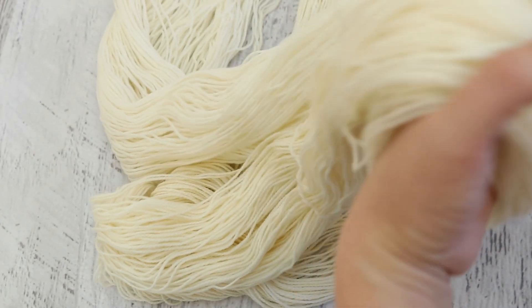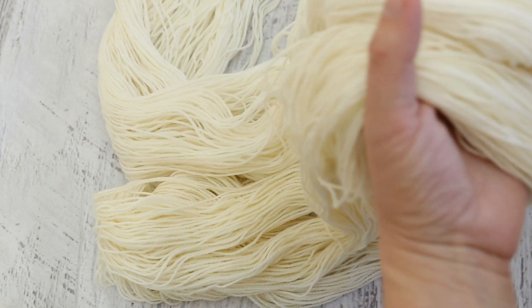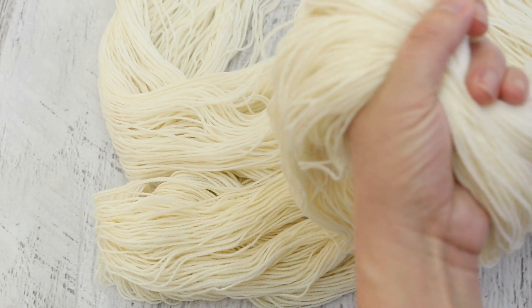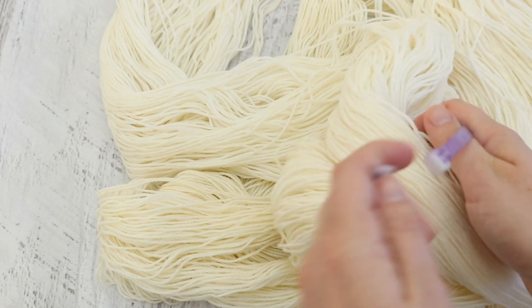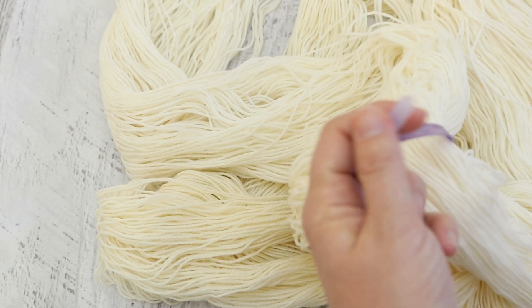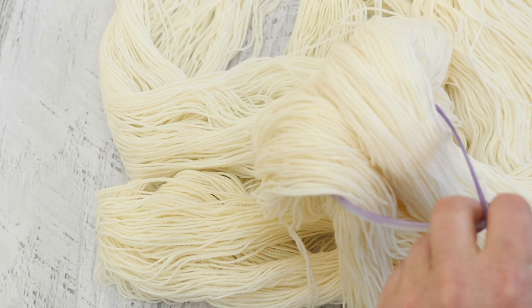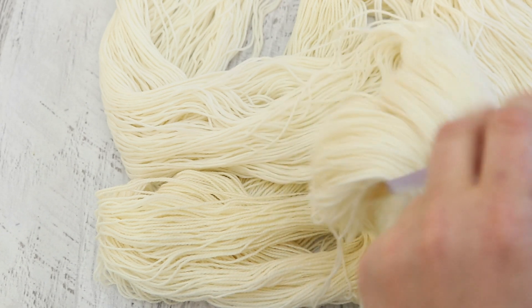Today we have 200 grams of yarn: Knit Picks Stroll fingering weight yarn and Knit Picks Hawthorne fingering weight yarn. Hawthorne is now available also in sport weight, and Stroll has been available in sport weight for a while. Stroll is 75% superwash merino and 25% nylon, and Hawthorne is 80% fine superwash highland wool and 20% polyamide.